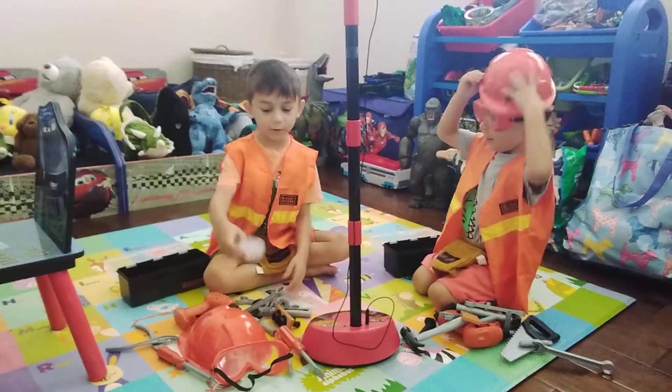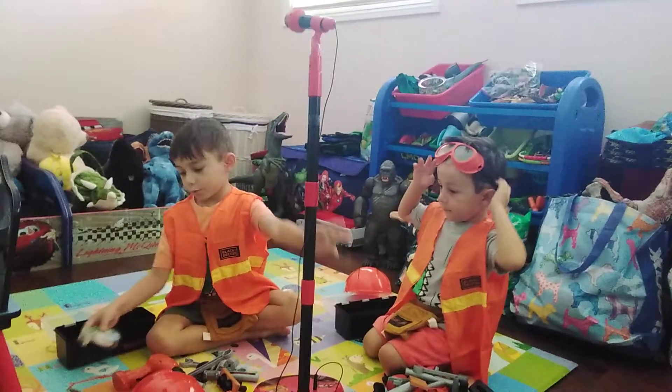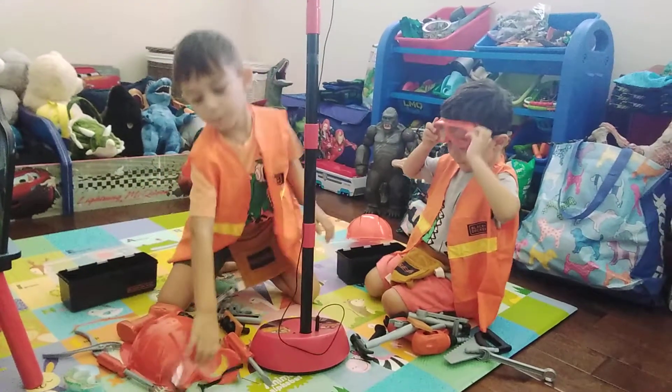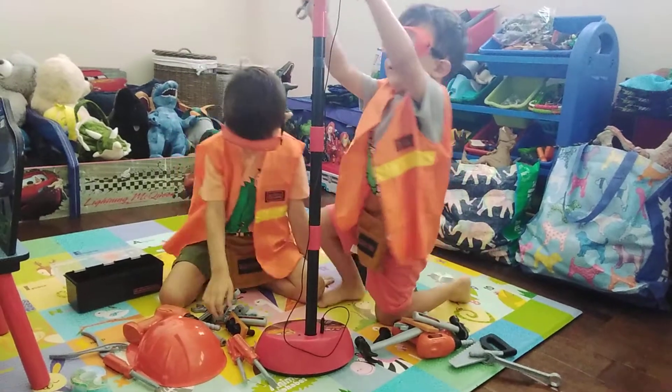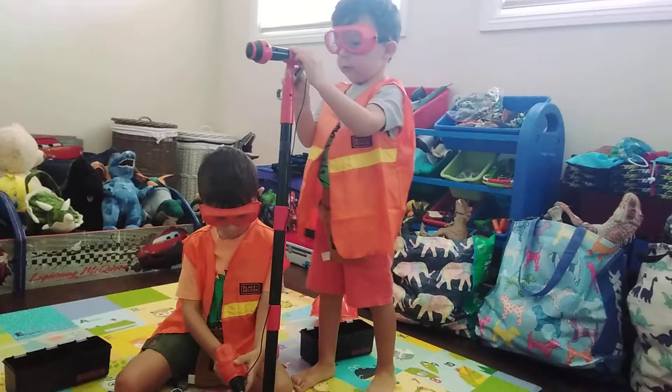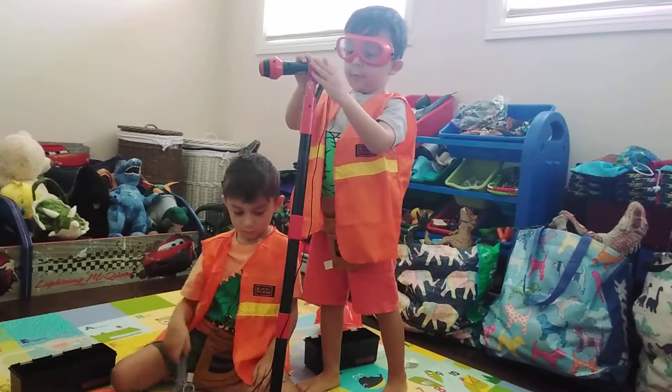Let's find something to fix. Here's a microphone that's not working — we've got to fix it, Emilio. Yeah. I don't want to fix it. And then we need to go all the way up. Moving the arm.